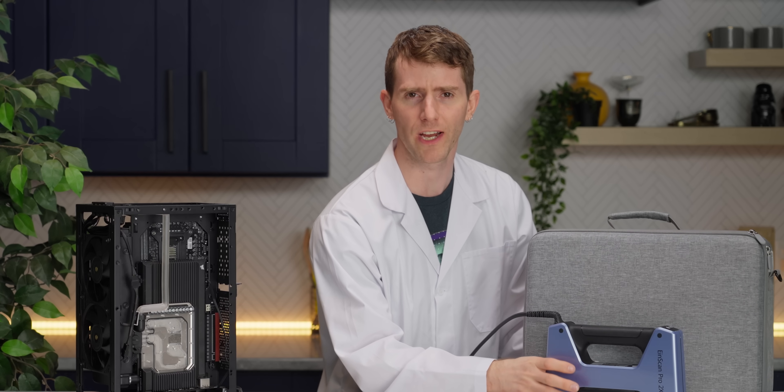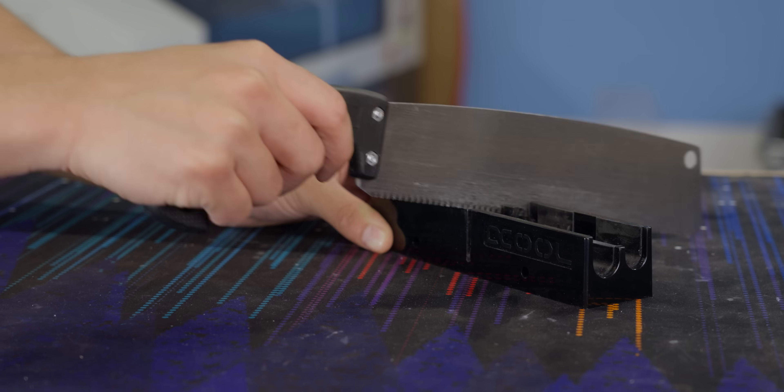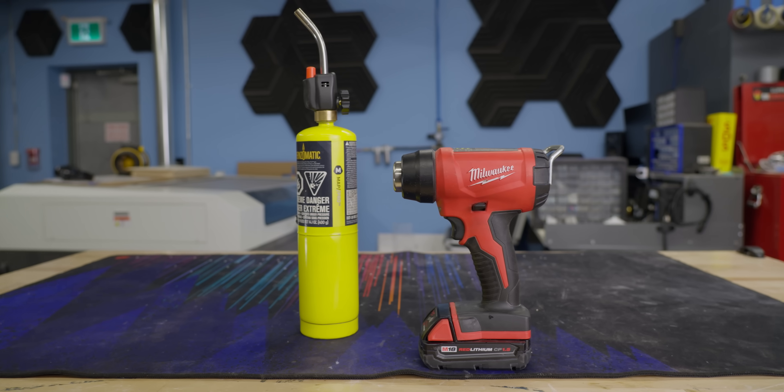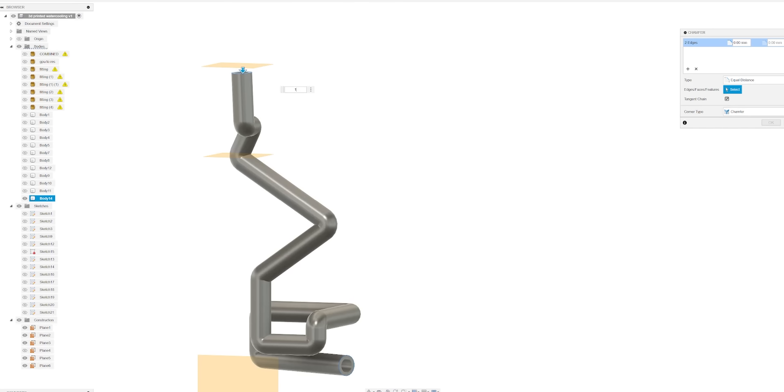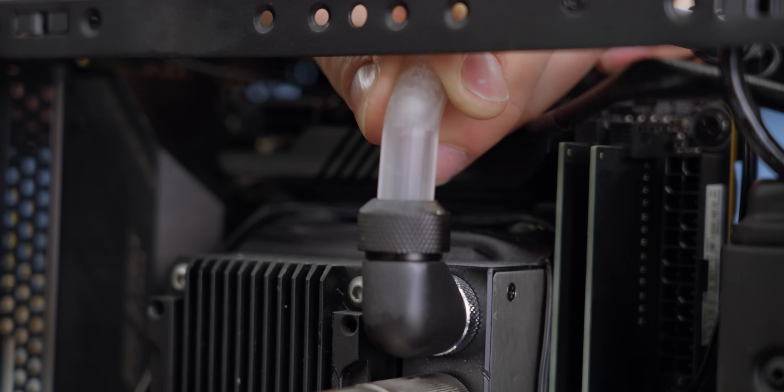Part of the point of this project was that we didn't want to bring out the saws and pipe cutters, heat guns, torches, and deburring tools. So one final step that we're going to add to the modeling process is to add our own chamfered edge to the end of every tube, so that it can slide right into our compression fittings.